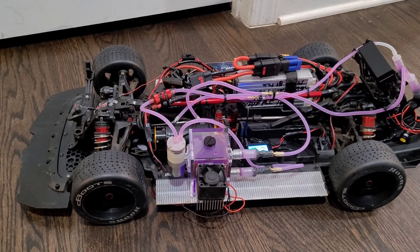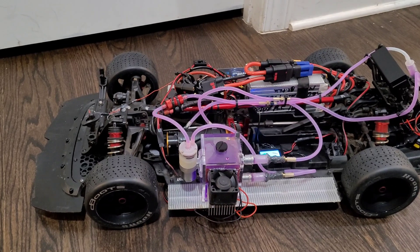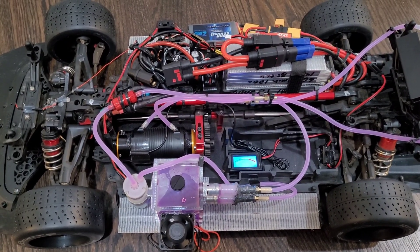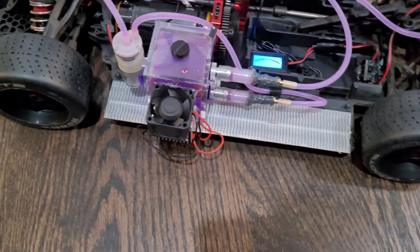Hey guys, Rusty Scooze RC here. Tonight on the bench we have the liquid cooled high performance RC car. This liquid cooled RC car has a bit of a different design, and it has to do with this tank right here.